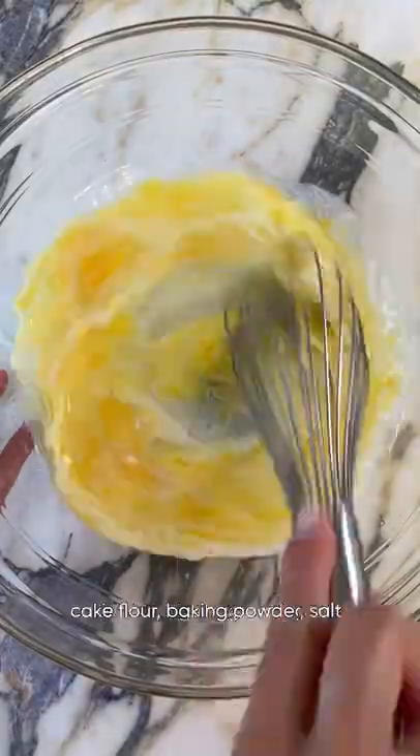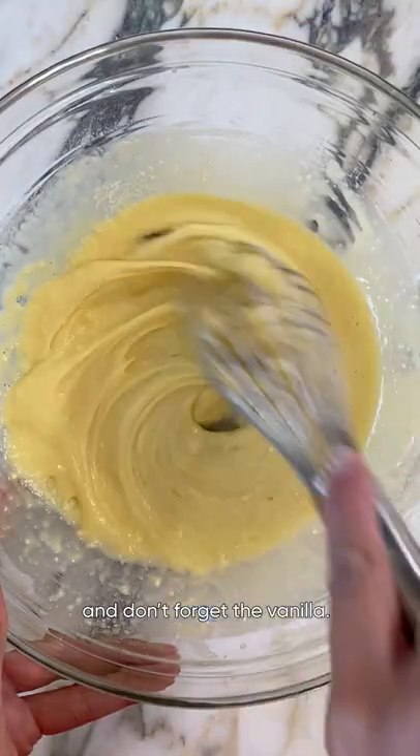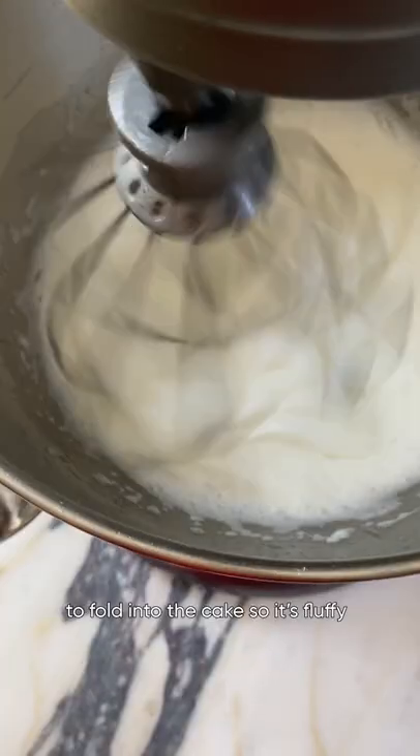For the cake, whisk together eggs, milk, oil, cake flour, baking powder, salt, and don't forget the vanilla. Next I'm whipping up egg whites to fold into the cake so it's fluffy and light.